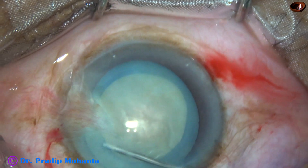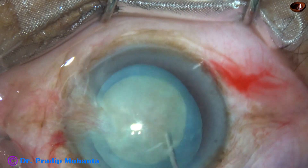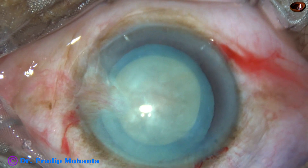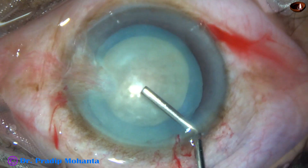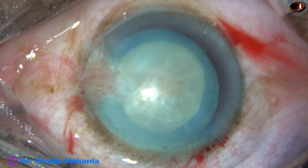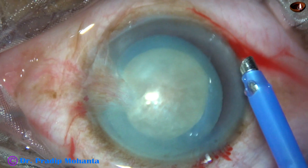Very little hydrodissection was done and the nucleus rotated. And now viscoelastic is again injected. And now it's time to introduce the phaco needle inside the anterior chamber.